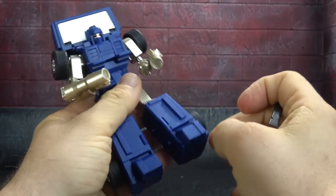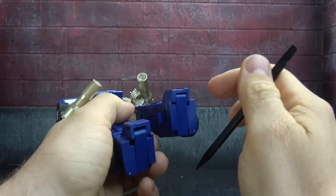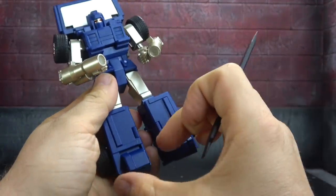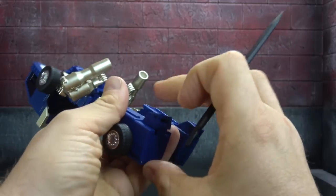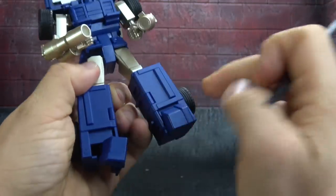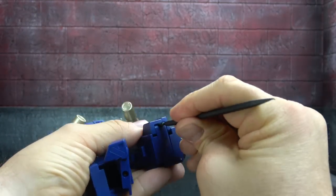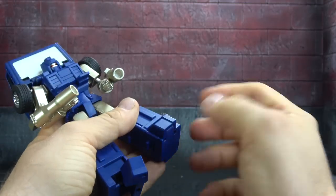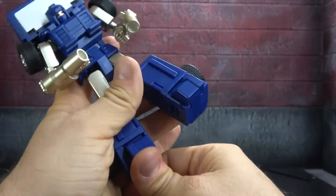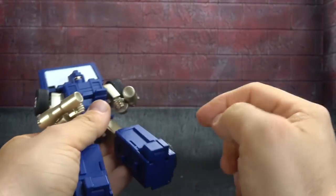The only other bit is the ankle articulation. You get an ankle tilt up — ever so slight — and an ankle tilt down, also slight, then a full rocker with the toe extended. In box it comes with the toe collapsed, and mine is stuck, so I can't get it out. I'm going to collapse them both for symmetry and move forward.